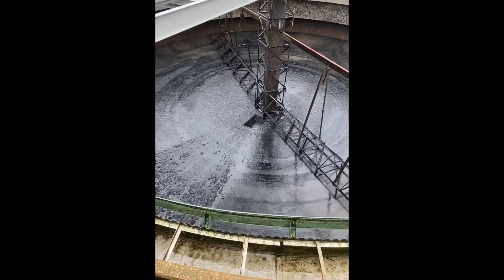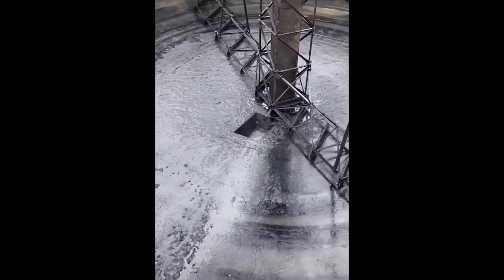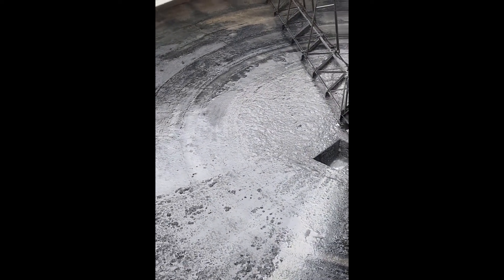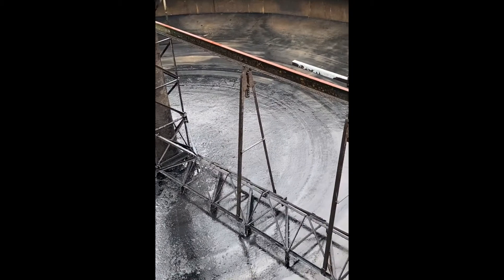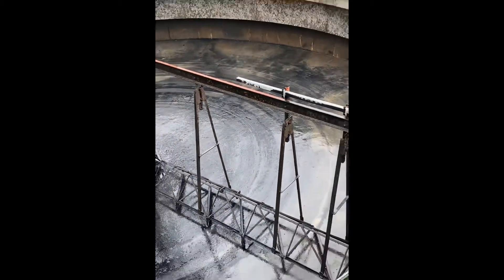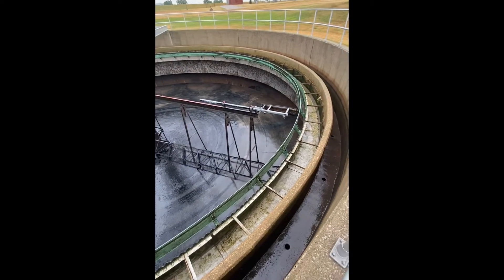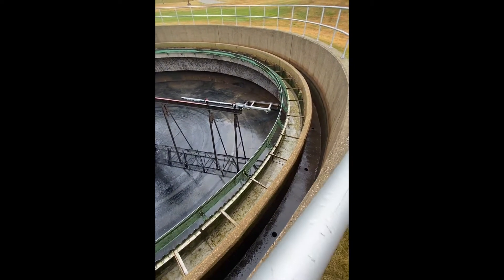This is an older design. Newer designs would actually have pressure relief on the bottom. You would see a little disc, so if there was any ground water or hydraulic pressure, that would pop open and allow that water to come in, so as to not float the tank or cause damage to the concrete structure.